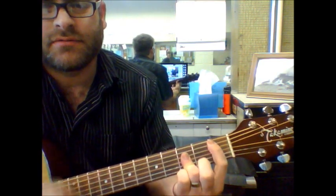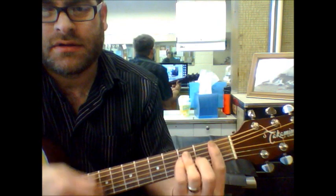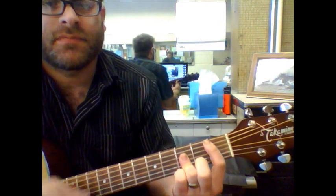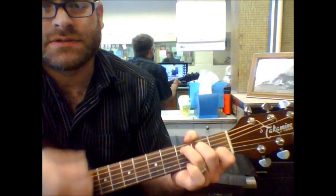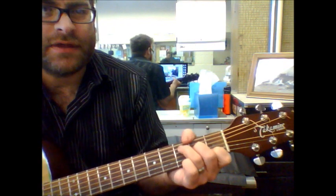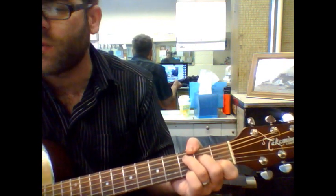B, B flat, F, B flat, F, F, C, C. And that's pretty much it. For the most part I'm trying to simplify it. Then you've got the intro, the verse parts, and the chorus.